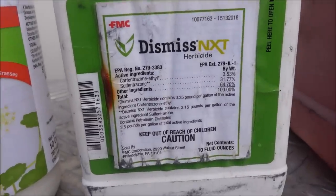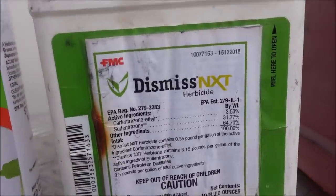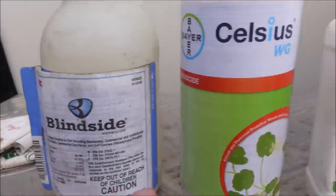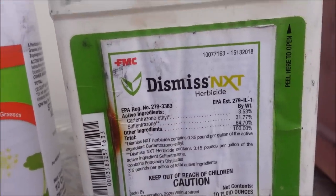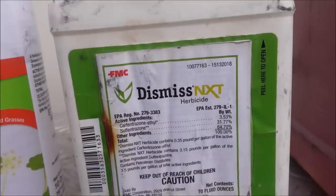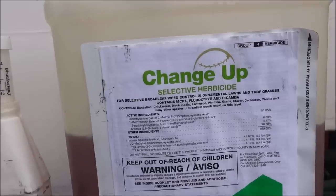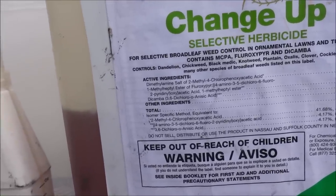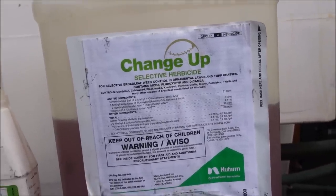Next we've got Dismiss NXT. I mentioned that Blindside has sulfetrazone in it — sulfetrazone is also the active ingredient in the Dismiss product. Dismiss NXT has sulfetrazone as well as carfentrazone, which is an active ingredient found in some speedzone products. Mix those two together and you get Dismiss NXT. I believe it's going to have some fast results, but I want to see it with my own eyes. And last up we've got ChangeUp, which has Dicamba in it and some other things — hopefully going to get some fast results with that as well.